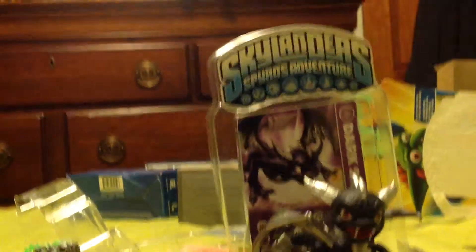His arm is so clean and wobbly. There you go — get him out of the box. Here he is, looking very nice. He's a magic element.